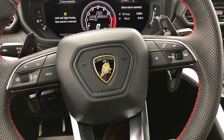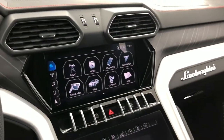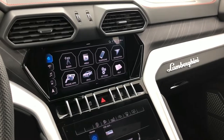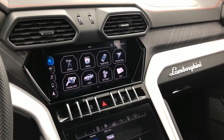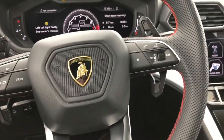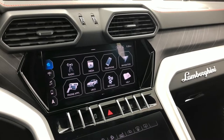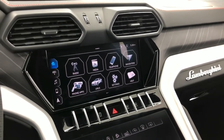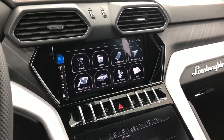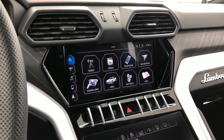In this video we're going to be going over the Apple CarPlay integration and pairing procedure in the Lamborghini Urus. This applies to all new Urus models — 2019 was the first year and newer. Unfortunately, there is no wireless CarPlay available in this car.